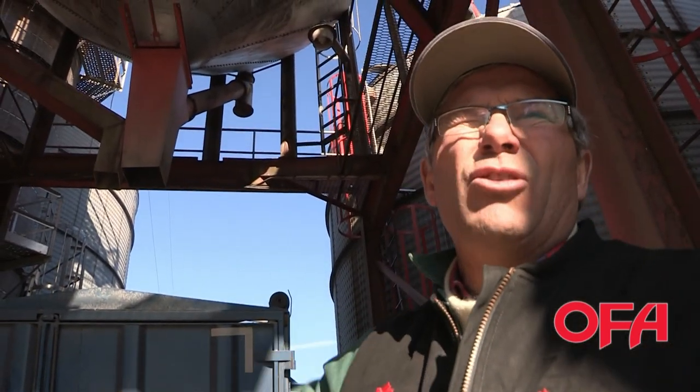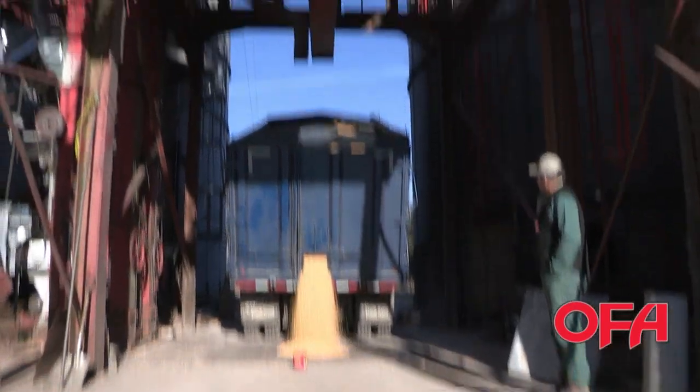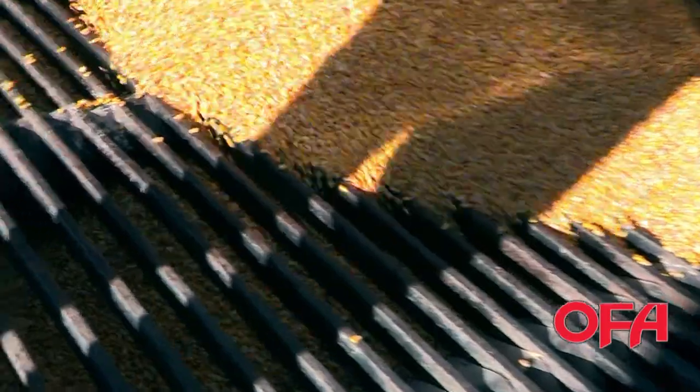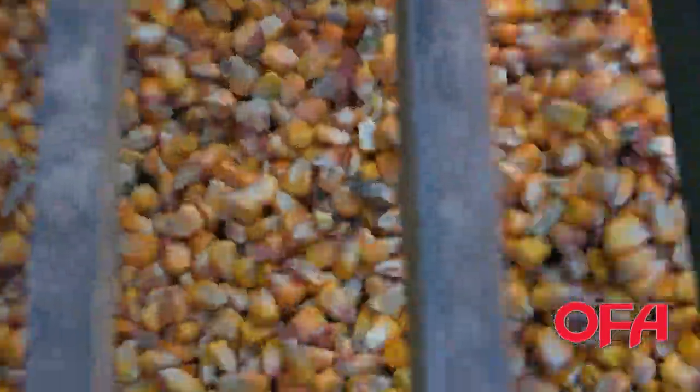That's using propane and heat, and it goes through a continuous flow dryer. When it's this wet, we'll dry a little more than one of these truckloads an hour. When it's drier, we'll do more than that. And then once it's dry, it's elevated up the other leg there, and then we put it into one of our storage bins to hold until we ship it out. If it's not drying and you put it in the bin, this stuff will just mold, it'll just go rotten and go bad. If it goes in the bin wet, it could heat and cause a bin fire.